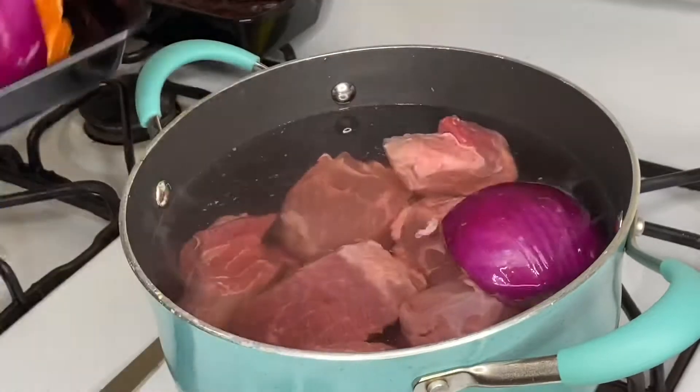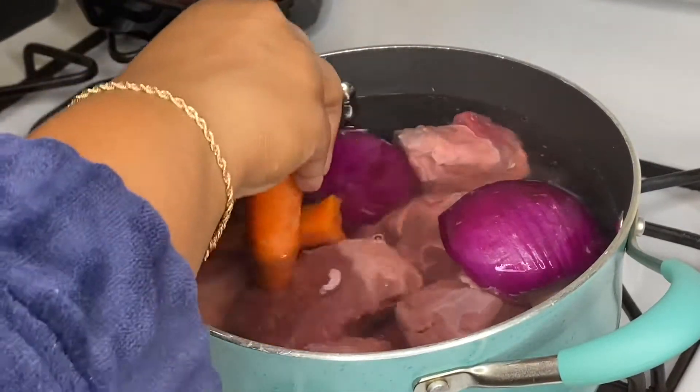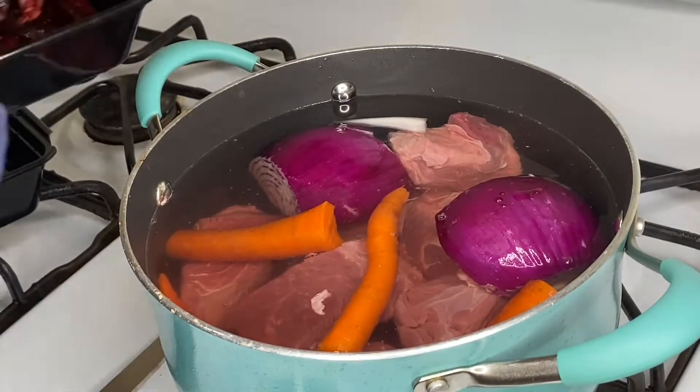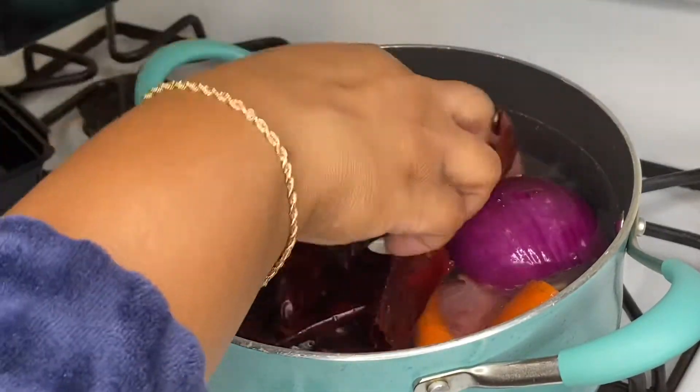Now I'm adding in my aromatics — a whole purple onion, just halved, and the carrots cut into halves. I used two carrots because they were kind of skinny. Then adding in all of my peppers.